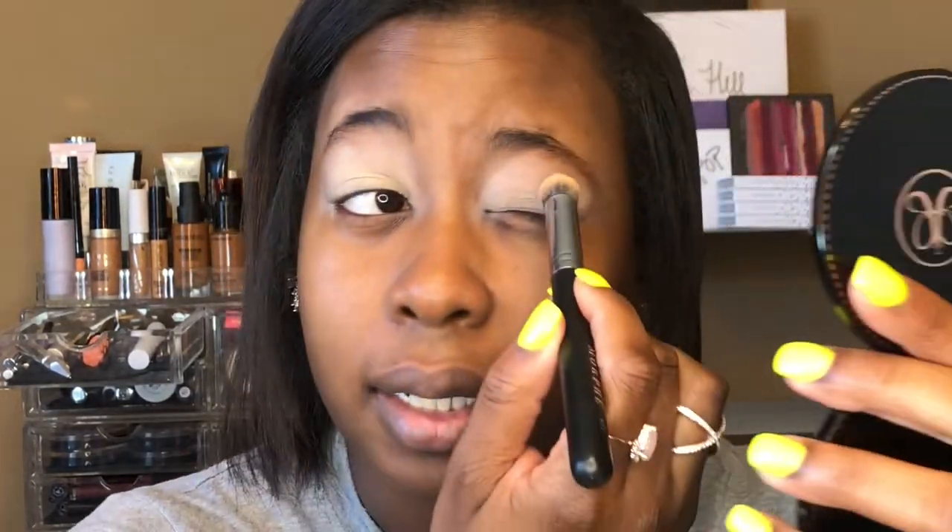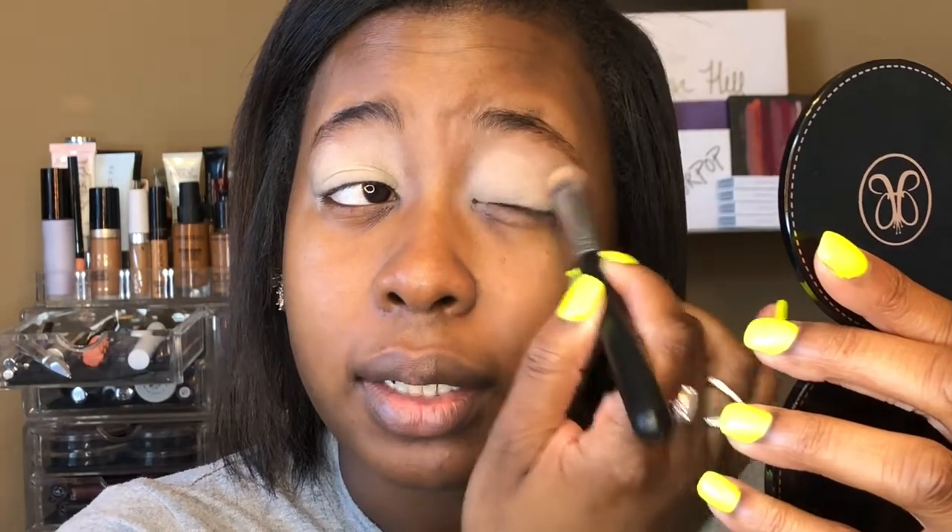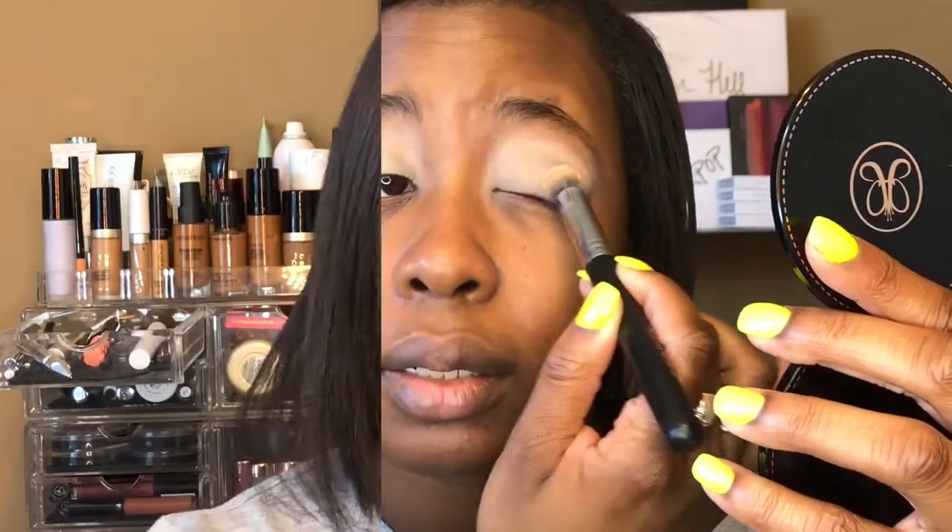I was kind of inspired by Katie, aka Luster Lux — she has had neon nails in the past and I think it's such a pretty color that no one really ever wants to get. So why not, right?